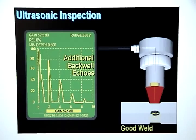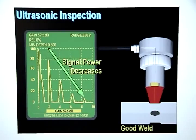Additional back wall echoes are created from sound waves that continue to bounce between the top surface and the back wall. The signal power of each back wall echo decreases on each pass through the metal stack up because some of the sound is absorbed by the weld nugget. This decrease in signal power is referred to as attenuation.